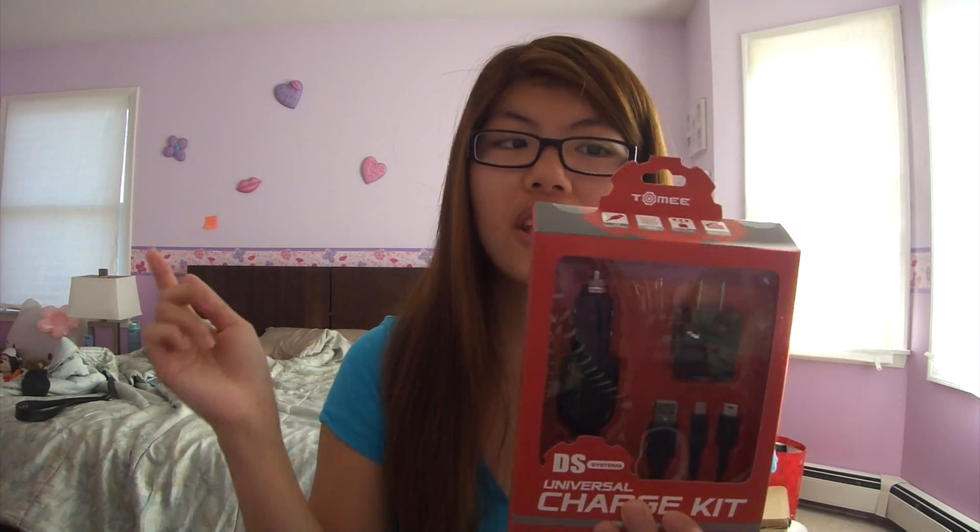For today's video, I'm going to be doing my first ever unboxing video! I'm going to be unboxing the Tomy Universal charger. It's actually a USB charger and I discovered this product through iJustine. So thank you iJustine for recommending this product and talking about it on your channel.